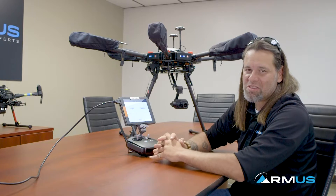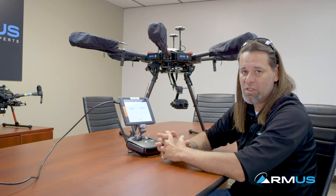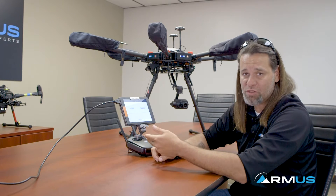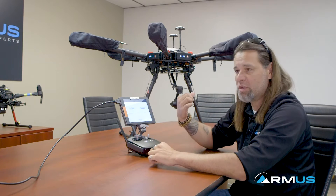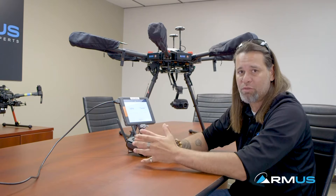Hey, it's John McBride, Rocket Mountain Unmanned Systems, RMUS. We're going to be discussing the X-T2 in this video, a little bit of configuration and how it's set up, different configurations you can do as far as the device that we're going to be using, and also settings on this app that we'll show you and guide you through.